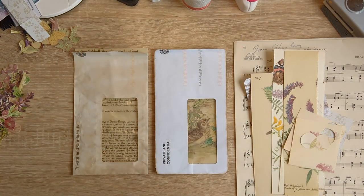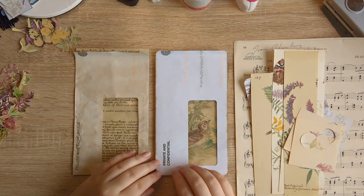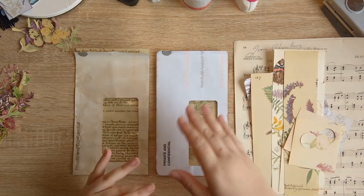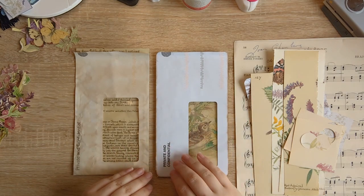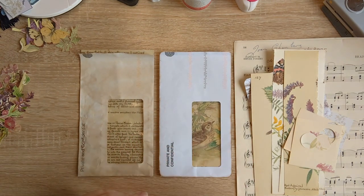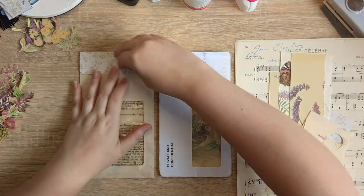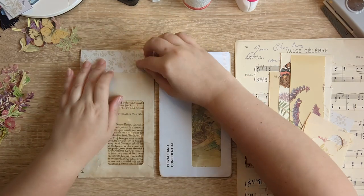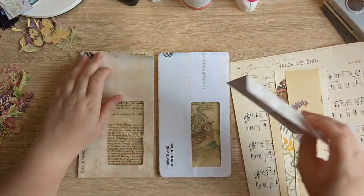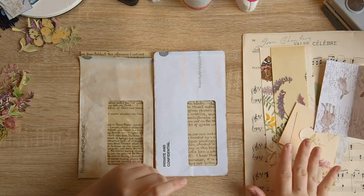Hi everyone, it's Justine here from House of Mahalo, good to see you. I want to work on some junk mail envelopes today — one is going to be for the altered file folder I've been working on with you, and I thought I might as well make another one. My idea is to have these as top loader pockets with pretty windows at the bottom, a flap in scrapbook paper, a policy closure, and hopefully use up some of my Edith Holden scraps.